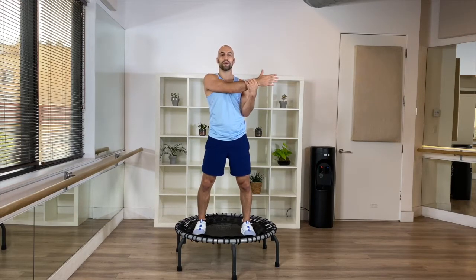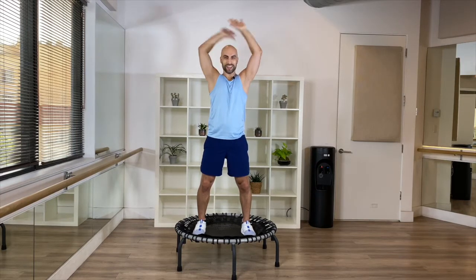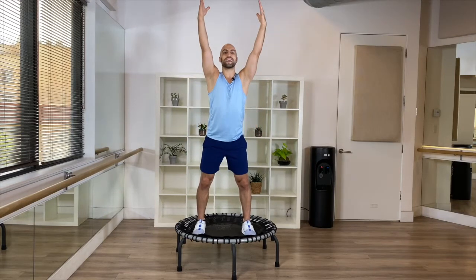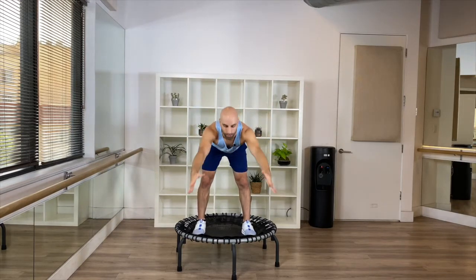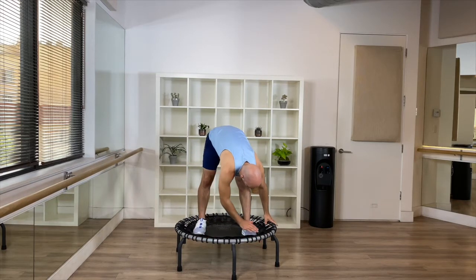That's why the warm-up is so, so important. Whenever you do a workout, come back to this video first — just take five minutes and warm your body up. It's way better than risking an injury. From here, reach up, exhale, slowly fold forward — nice long legs. Walk your hands to one side; you can either grab the trampoline or your leg.